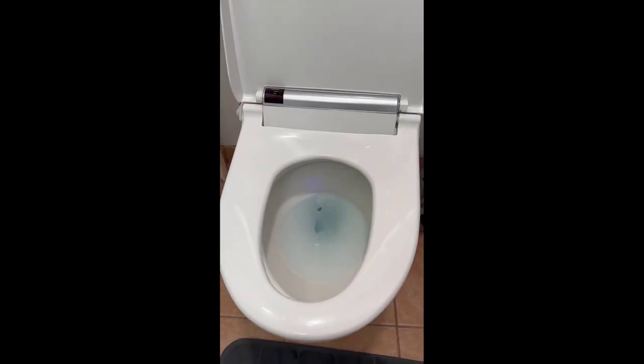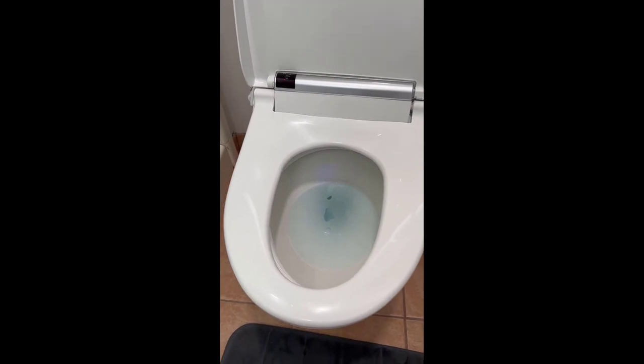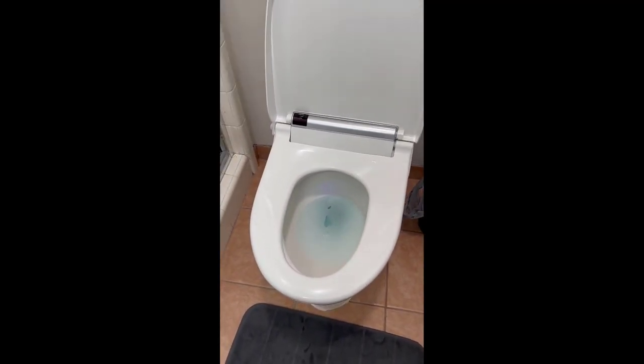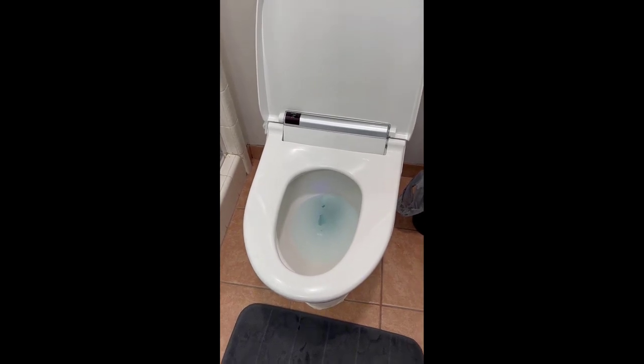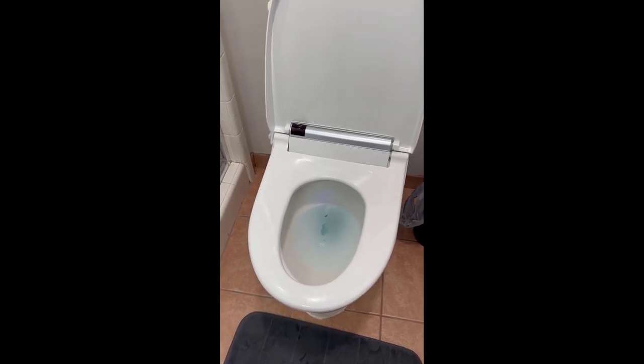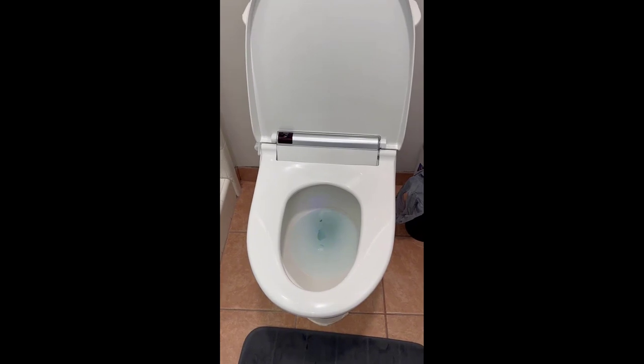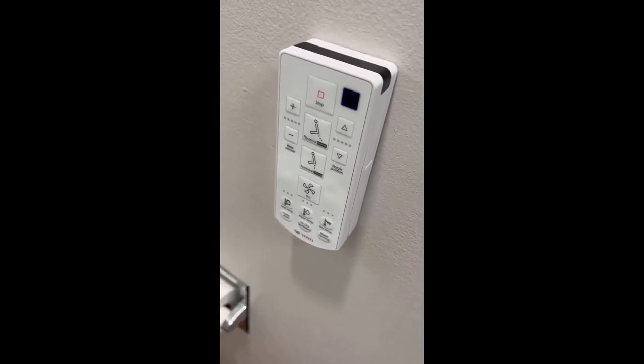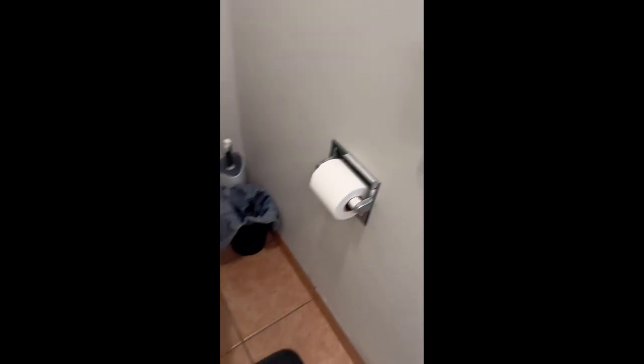Another thing to mention: as soon as you sit on the bidet, it will automatically turn on fans just to help circulation and help with a little bit of the smell, and it gets everything prepped so as soon as you're ready for the wash, you select which one you need and you're good to go.